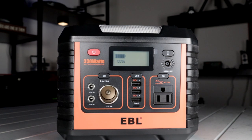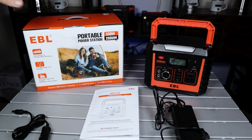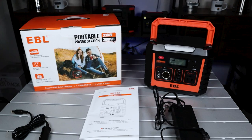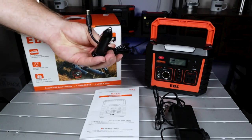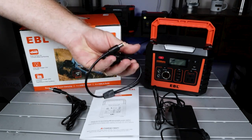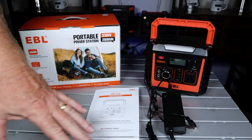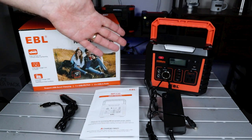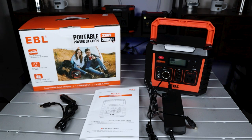First, I want to show you what comes with everything in the box when you order it. The EBL portable power station comes in a nice sturdy box — it's packed very well. You get the unit, the 330 Watt EBL, a manual, your car charger so you can charge this in your car, your solar panel charger, and your wall charger. Three different ways to charge this — it's a very good system.